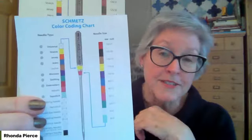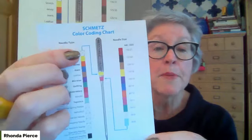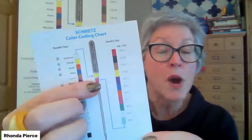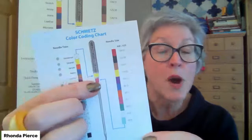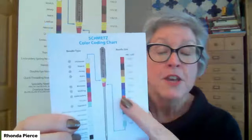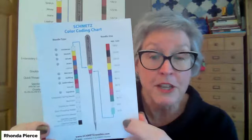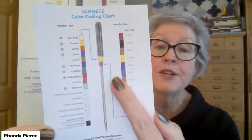Take a closer look at the color chart under needle type. The very first needle type listed is a universal needle, but there's no color assigned — that area is crossed out. Universal needles will have only one band of color, and that's to identify your needle size. So your color codes will definitely help you identify your needle type and size after you've taken your needle out of the pack.